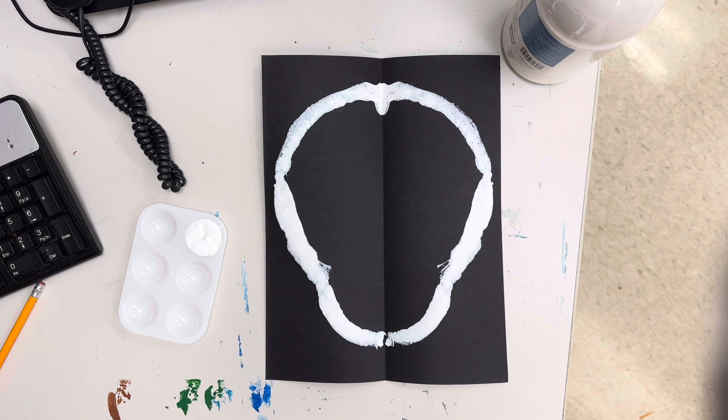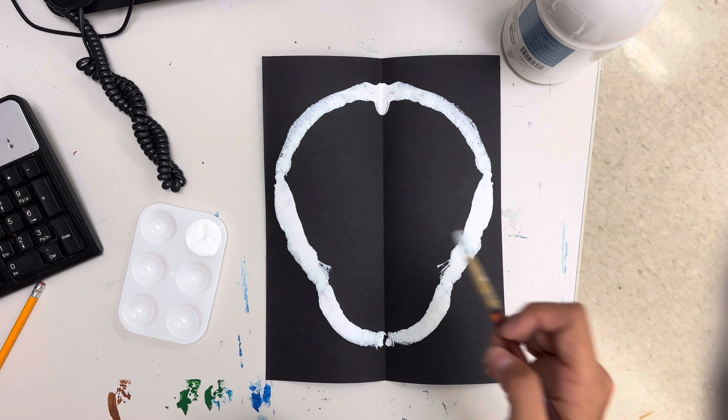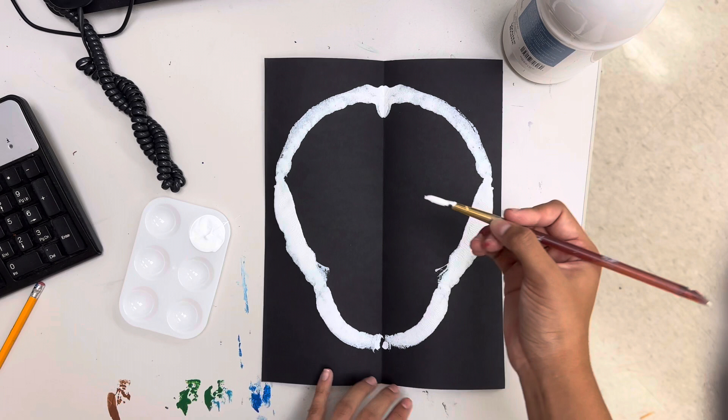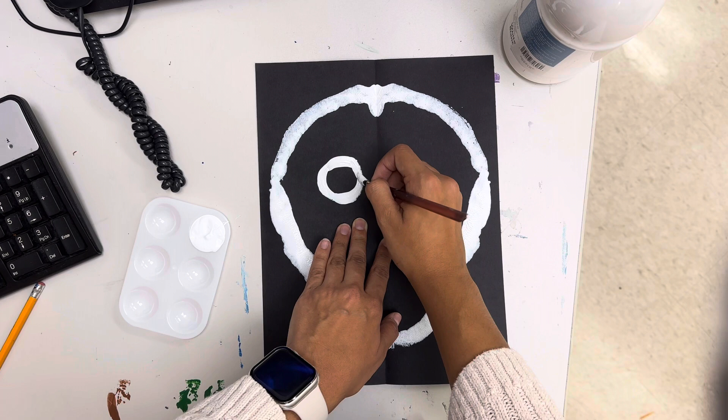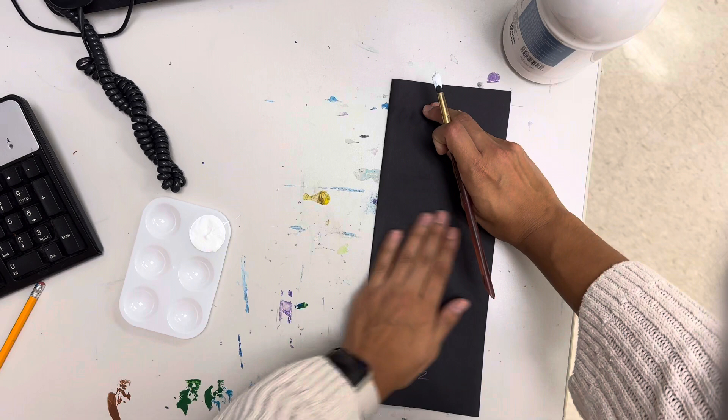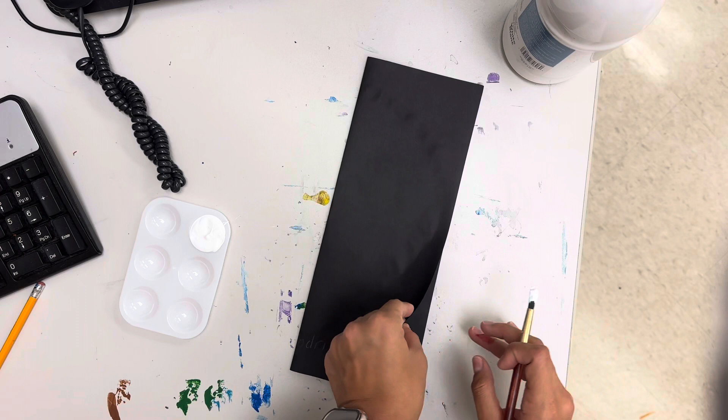The next part we're going to do is the eyes. Now again you're only doing one half, so go ahead and grab your white paint. You're going to do a circle for the eye. We're only doing one because we're going to print the other side. So you should have one eye — go ahead and print.